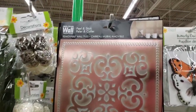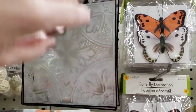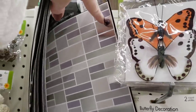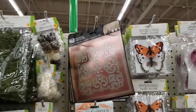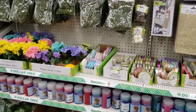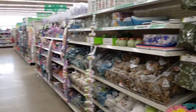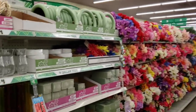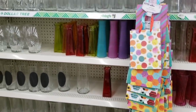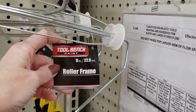They have the peel and stick tiles back in stock. These are by Main Street — there are three different ones. These are the same ones they had last year and they did sell out pretty quick. Just stepping back to give you an overlook of the section. Twisting around — a bunch of flowers and the little foam stuff that you use, lots of flower vases, gift bags. Here is a tool bench and a nine inch roller frame.